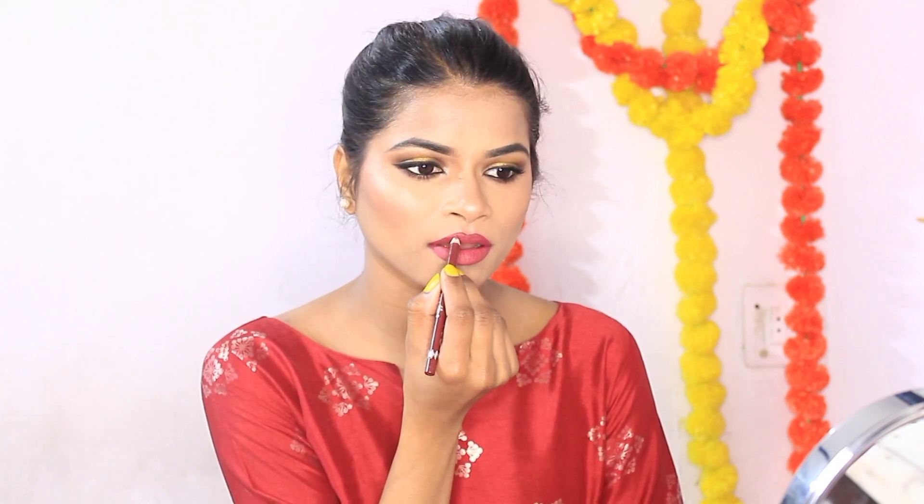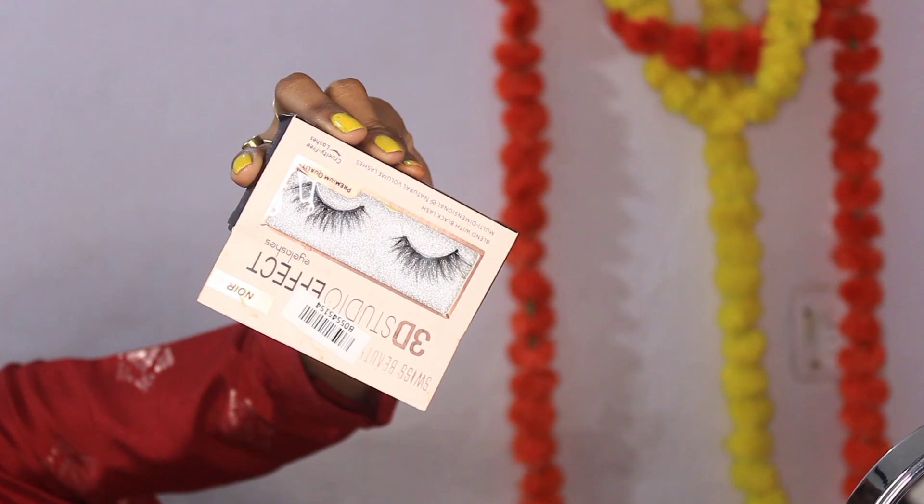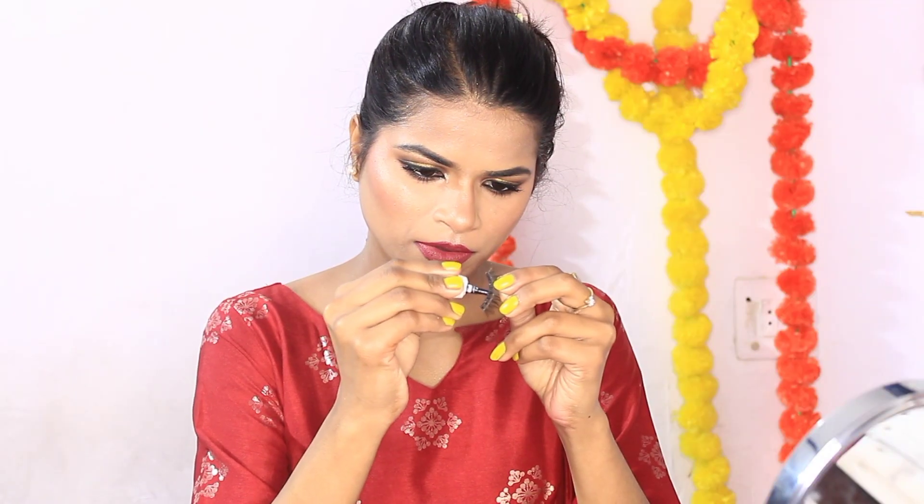Now I am taking my makeup fixer — this makeup fixer is very good, it is a little strong but it works well. I am also going to apply 3D eyelashes from Swiss Beauty. These eyelashes give a very natural look, and I don't think you will find lashes at such a low rate anywhere.